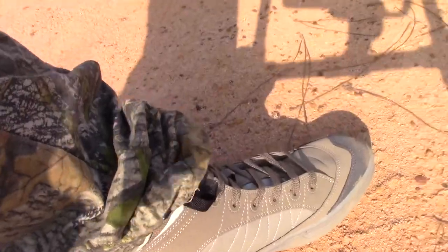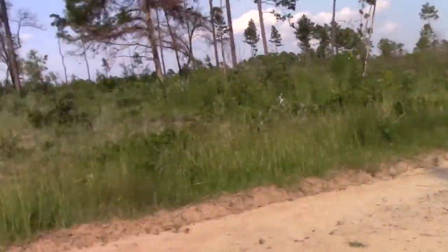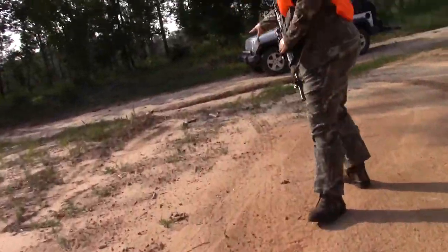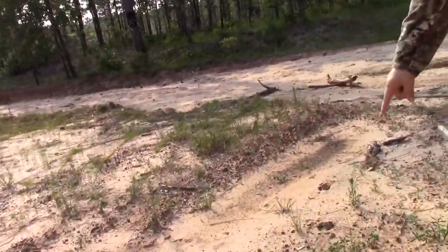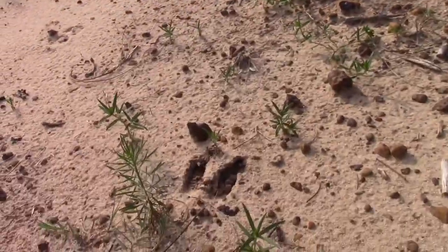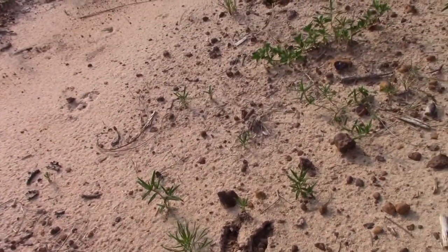Now we just got here, trying out the new boots. Look at these huge tracks — I bet that's the one I got.